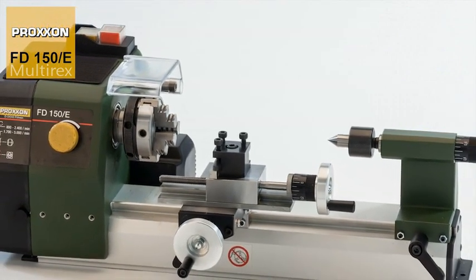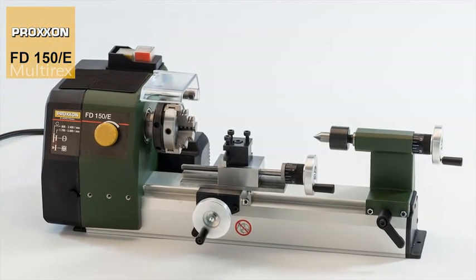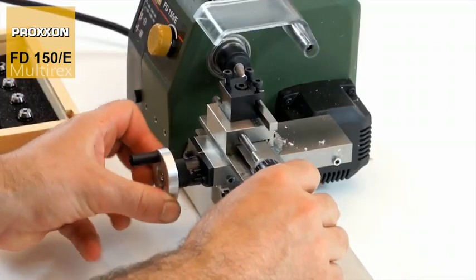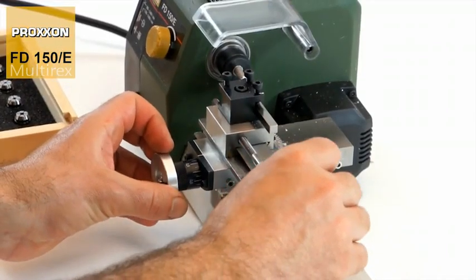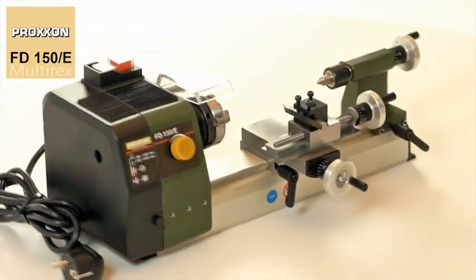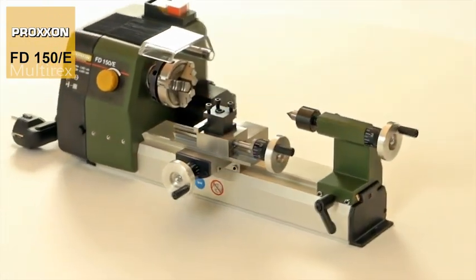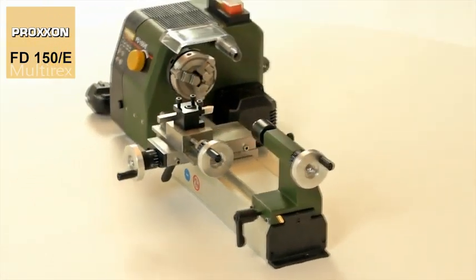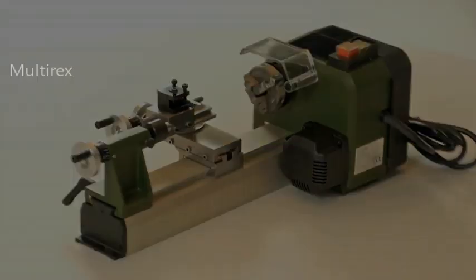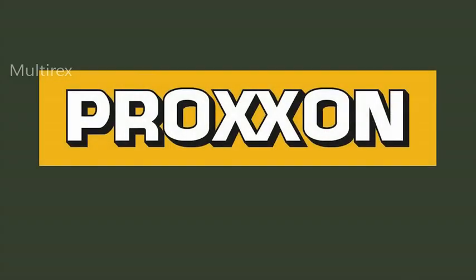Our FD-150E — the perfectly designed system for the most varied aspects of model building, training purposes, manufacturing jewellery, artistic work and much more. In short, the ideal machine for ambitious beginners and advanced users who refuse to compromise when it comes to equipment features, function and precision. Proxxon, tools with character.